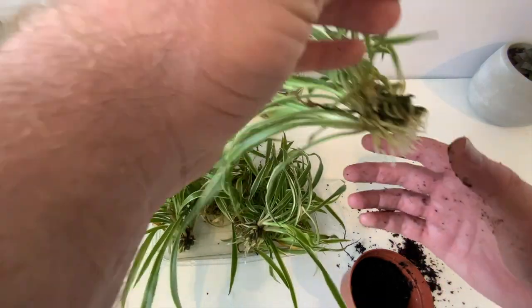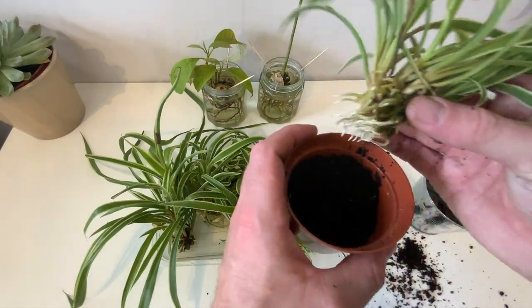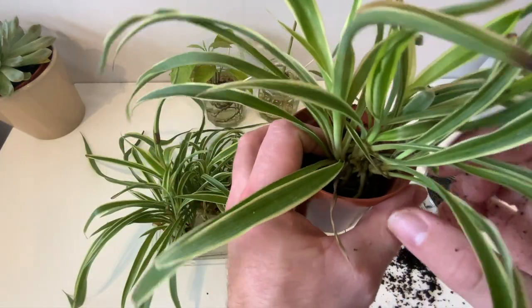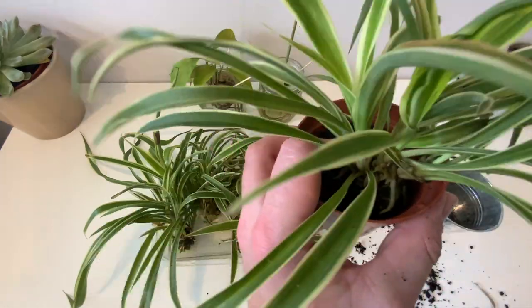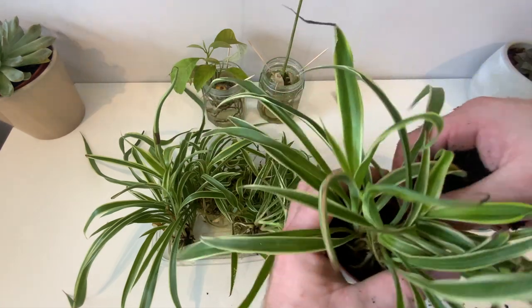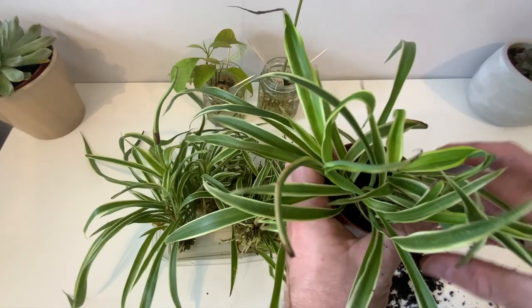I'm just filling up the pot halfway and removing any of the dead leaves — this prevents rotting and keeps your plant looking tidy. I'm going to fill up the outside of the edges with some more soil to make sure it's anchored in there. Otherwise this plant's pretty much done — it'll just require some watering.